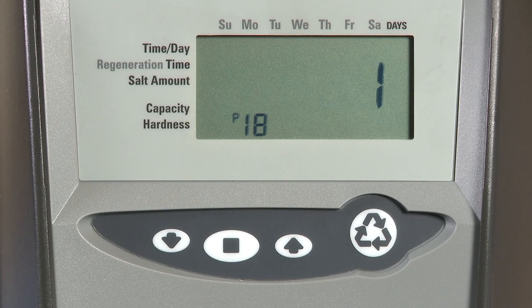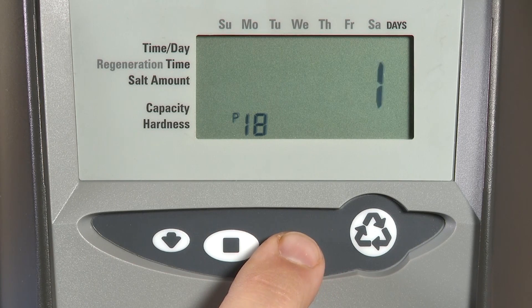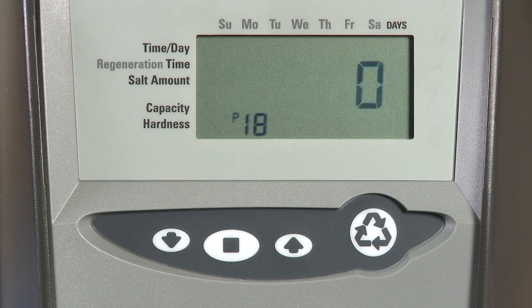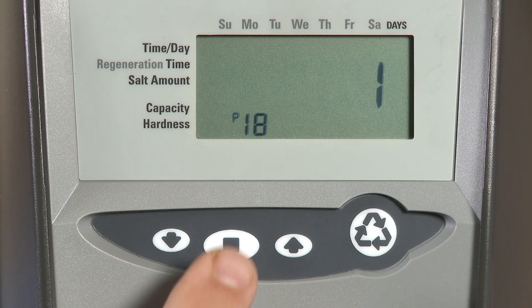P18 is where we do our flow sensor selection. Zero is for Magnum IT units with no hard water bypass. One is for a one-inch turbine — on this Performa model, that would be the internal turbine. Two is for a two-inch turbine. Three is a K factor. Four is a pulse count. Five is for a Magnum IT with hard water bypass. Six is for an alternating unit with a one-inch turbine. Seven is for a two-inch turbine on alternating units. Select the correct flow meter to ensure your pulse count matches the gallons flowing through the unit.